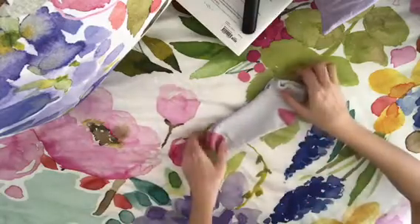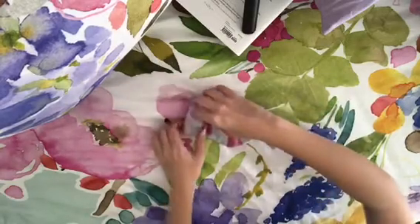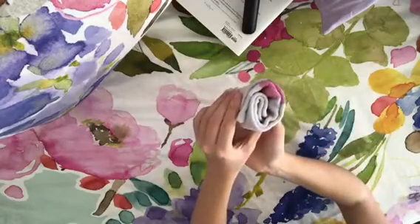As for socks, I just put one sock on top of the other so we have a nice even pair, and then you're going to roll it into three sections, and then it ends up as a nice little ball that's really easy to store.